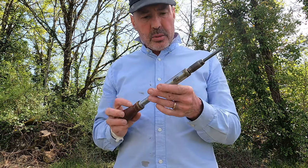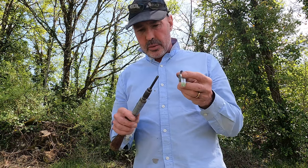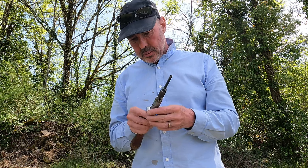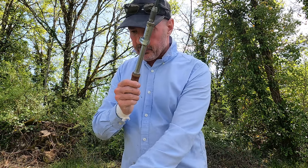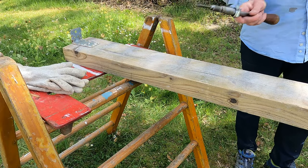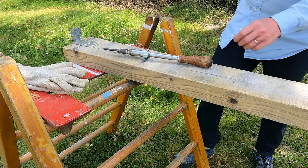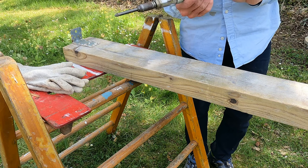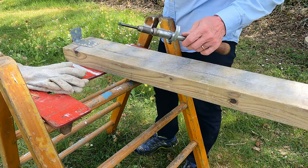One thing we did with these — we used to modify them slightly, nothing too drastic. What we used to do is get a jubilee clip and put it on the barrel, like that. And the reason for it — they used to stay on the bench, they never rolled off the bench. Everybody in the workshop I used to work with used to have a jubilee clip on the barrel, like that.